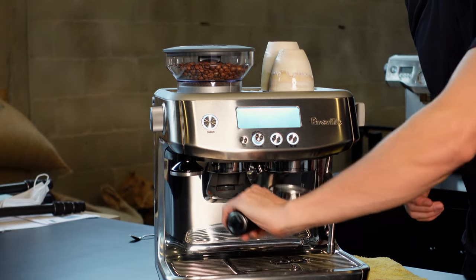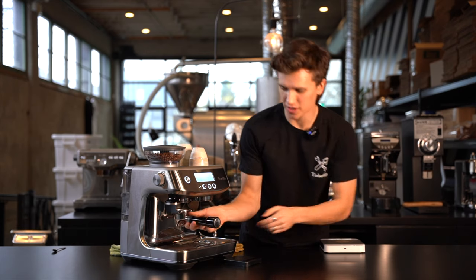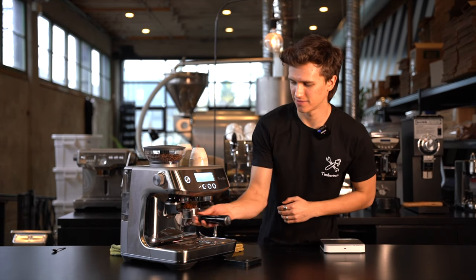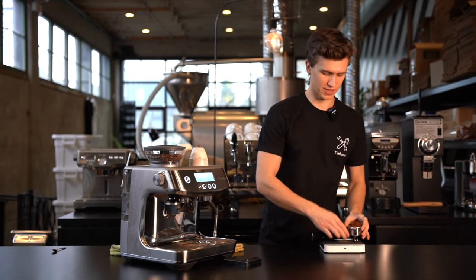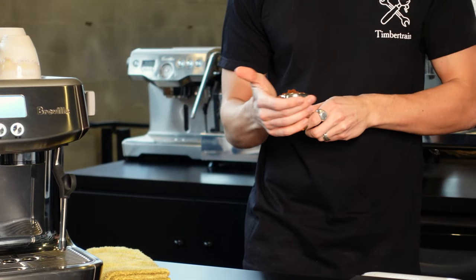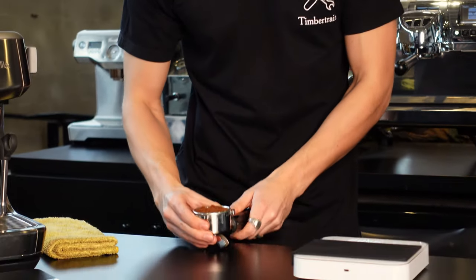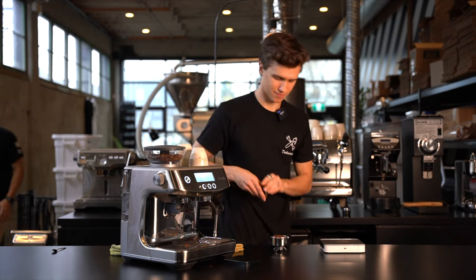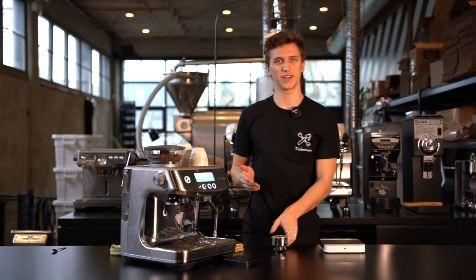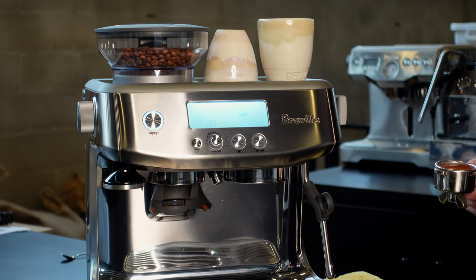We'll grab our portafilter, wipe it down, and tare the scale. We're going to be using 18 grams of coffee here. I like to allow a 0.2 gram variance, so 18.2 or 17.8 is close enough. And we're just going to distribute it using my hand — pretty even. Give it a couple taps on the counter, grab our tamper, and give it a nice press. And we're ready to go. We'll wipe this off and purge the coffee water, which just helps get rid of any grinds that may be stuck on.